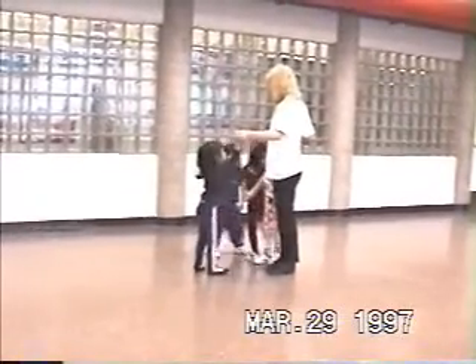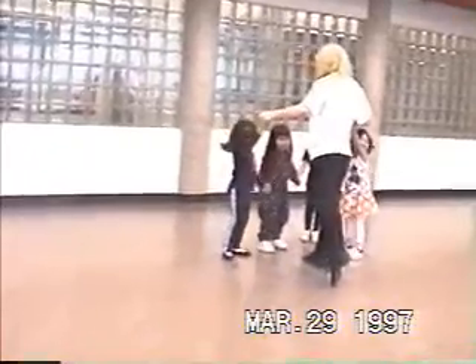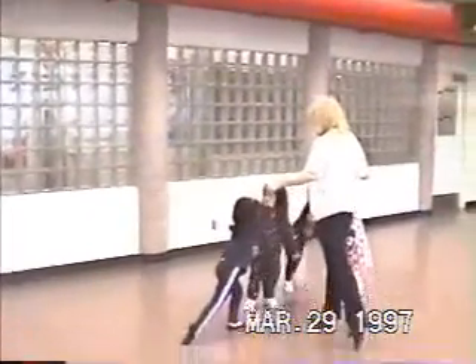Behind you. Behind you. Can you do it behind you? Everyone put your foot behind. Behind. Good. Rachel, behind.